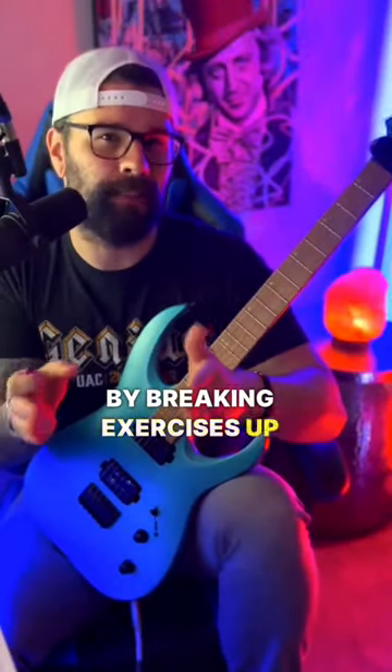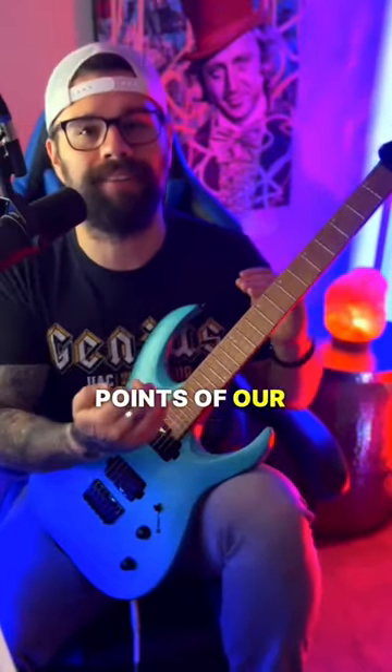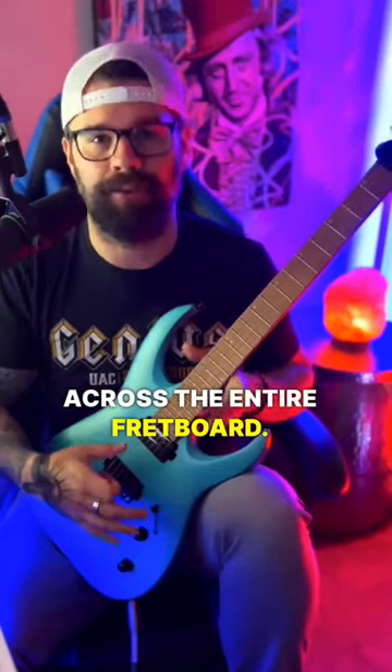By breaking exercises up like this, it allows us to see all the different starting points and octaves and connecting points of our scales across the entire fretboard.